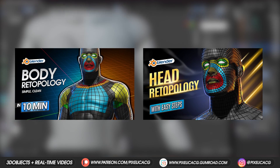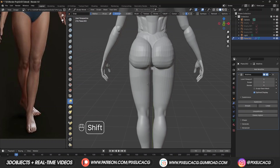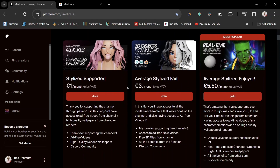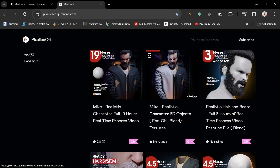I explained retopology fully from head to toe in two other tutorials, which you can find in the top right corner. After retopologizing, we can easily smooth out these meshes and create a realistic mesh for our character. Hope you found the video helpful - if you did, a like and subscribe would be great. Don't forget to download the mesh and other cool stuff from my Gumroad and Patreon. See you on the next one, peace.